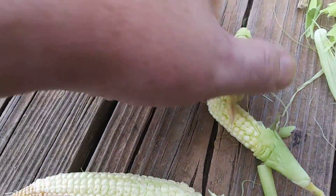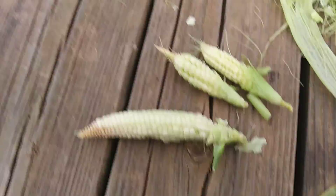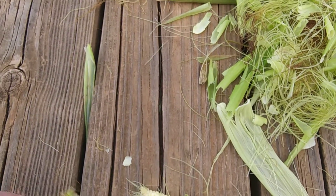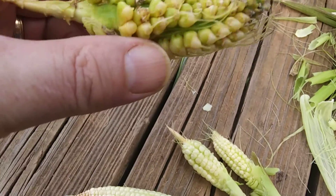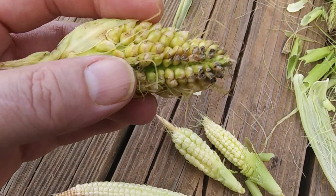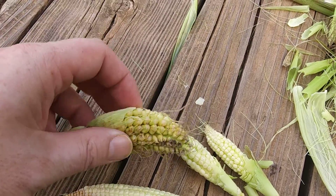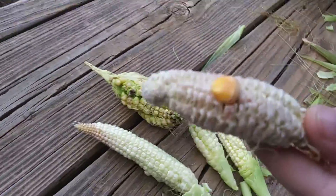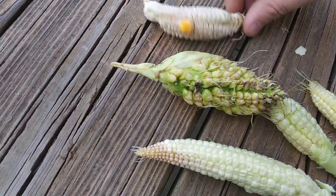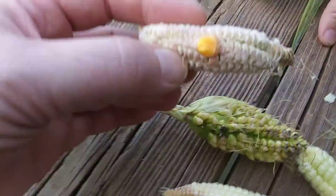If we'd have planted it earlier in the year it probably would have grown. I was wondering if this wasn't a different kind because of the unique shape of it — it also didn't have the same look. You could probably save that one, let it dry out more, and plant it next year.